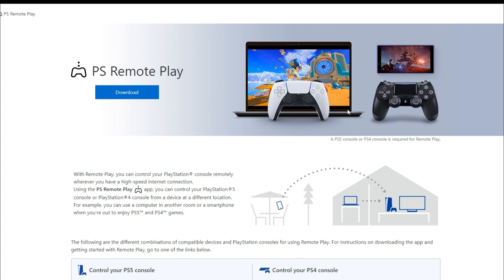The only caveat is that the computer and PlayStation have to be on the same network. So if you're remote playing your PS5 or whatever, just make sure it's on the same Wi-Fi. And as you see, it's really easy — they just don't really show you it for some reason.